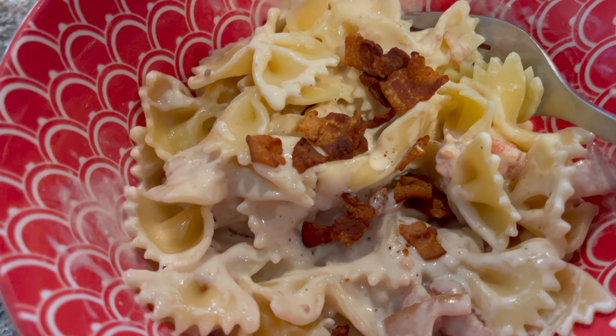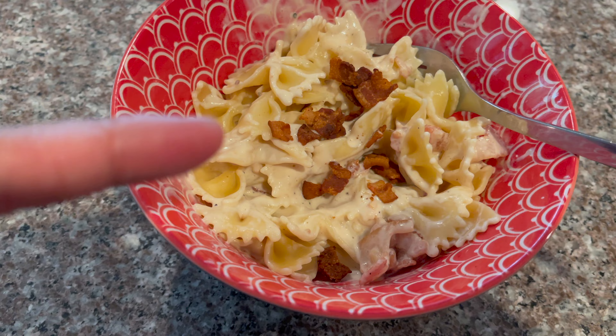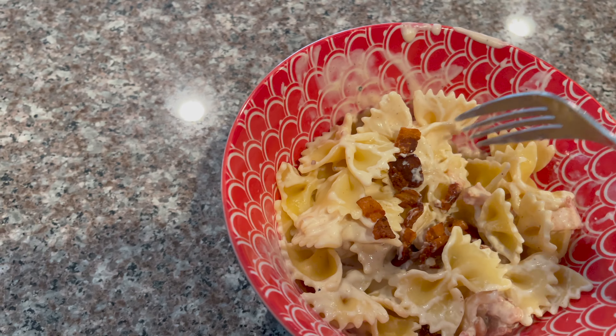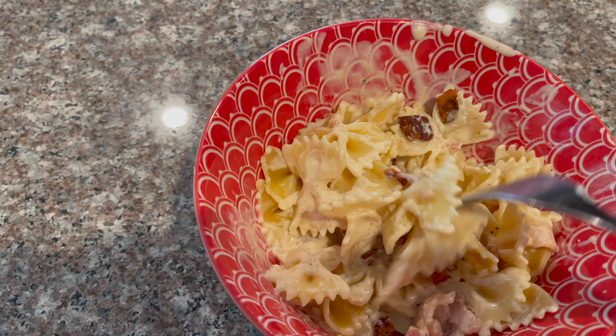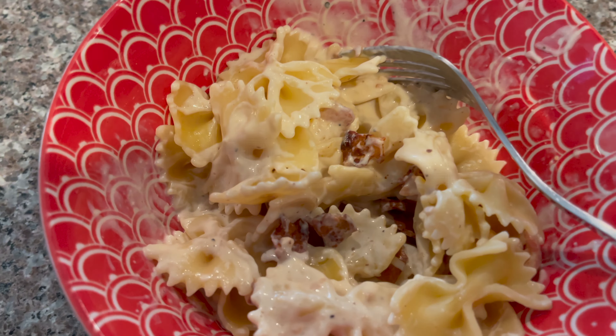Here you go, this is what it looks like. I put bacon bits on top - yummy, it looks so yummy. I like a lot of sauce. I'm gonna eat first. Yum, you want some?